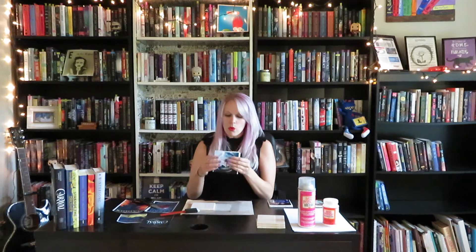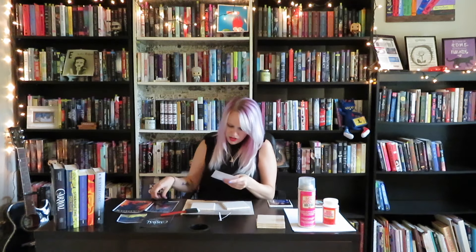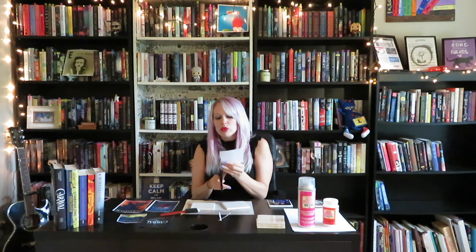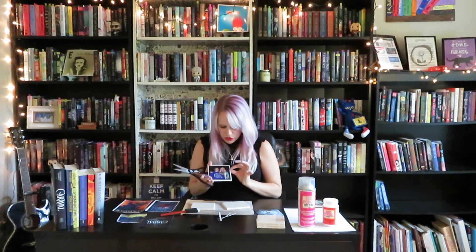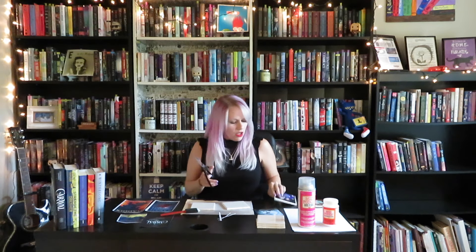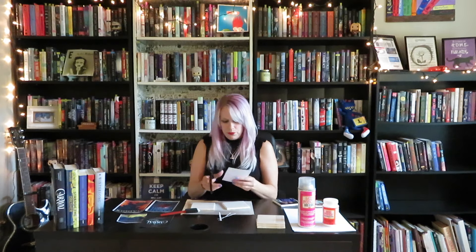First things first, you want to make sure you have a nice printed copy. I've already trimmed some of these down, but as you can see they don't quite fit yet, so we're going to trim them to fit right on the 4x4 tile. I personally really like the white border idea where the picture doesn't totally fit the edge so it kind of looks like it's been framed. If you're not very good at cutting things straight you can use a ruler. I personally kind of like that it looks more homemade and a little imperfect.